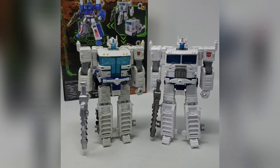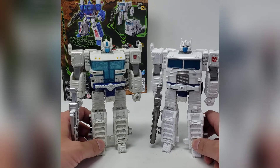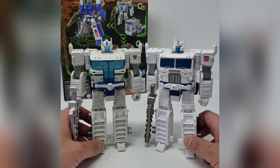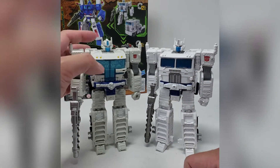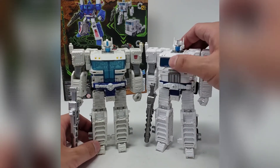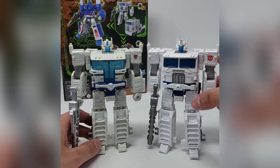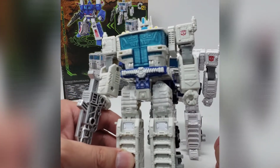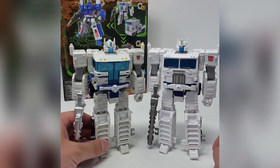Looking at the small robot mode of Ultra Magnus, the Siege one on the left is more of a cream color whereas the Kingdom one is more of a pale white. Again, going back to the differences in the front — just like in truck mode — you see a more Cybertronian futuristic design on the Siege version versus the more traditional Earth-style cab look on the Kingdom version. The Earthrise one doesn't have as much battle damage as expected — just a little bit on the legs.